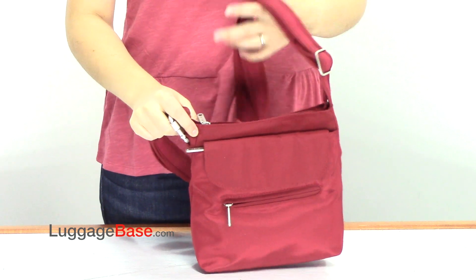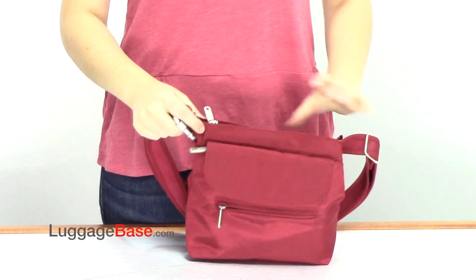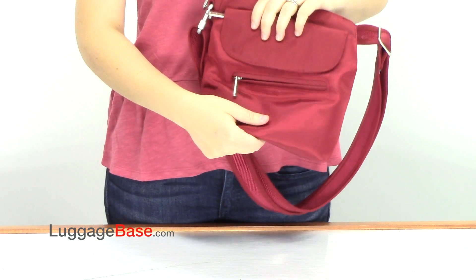Hi, I'm Richelle from LuggageBase, and today I'm going to be showing you the Anti-Theft Classic Mini Shoulder Bag by Travelon. This bag has an adjustable cut-proof shoulder strap, as well as cut-proof body panels.